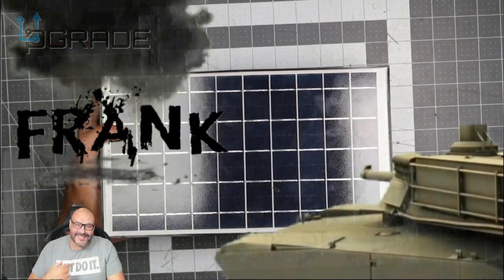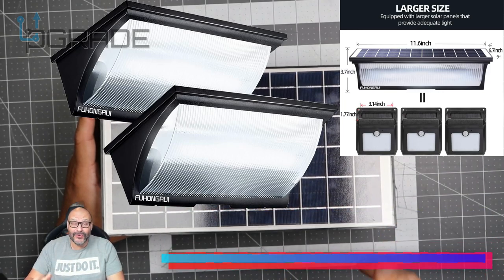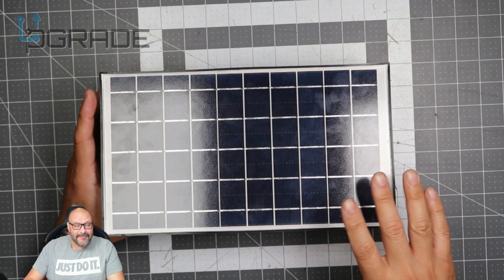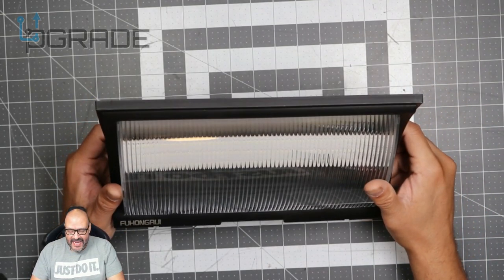Welcome to Upgrade, I'm your host Frank the Tank, and today I bring you a floodlight — not just one, you get two. Two great floodlights, and we're going to talk about them because I'm excited about this product. I actually have it in place, it's been working very well, I've been testing it out and I like it.